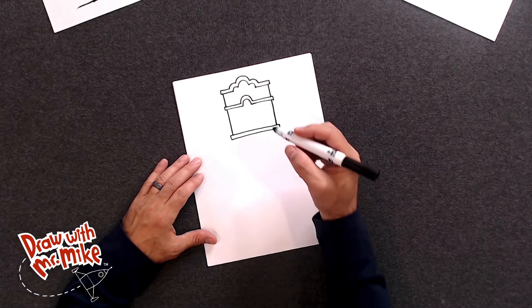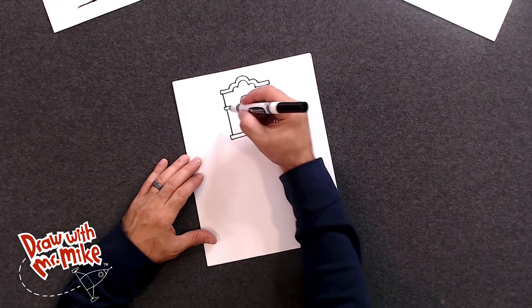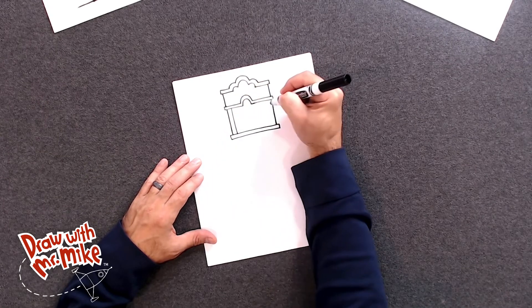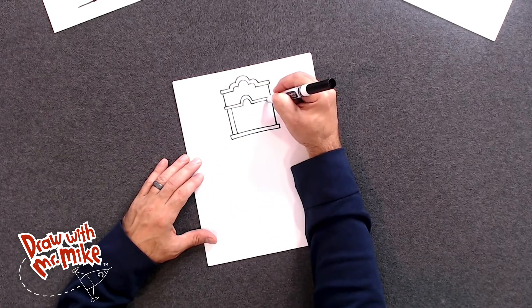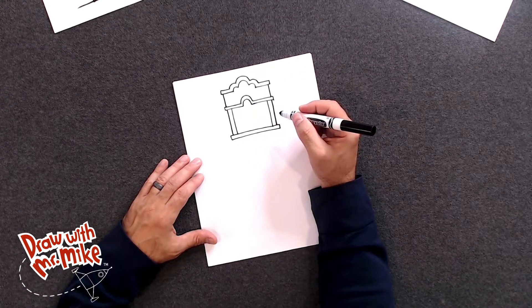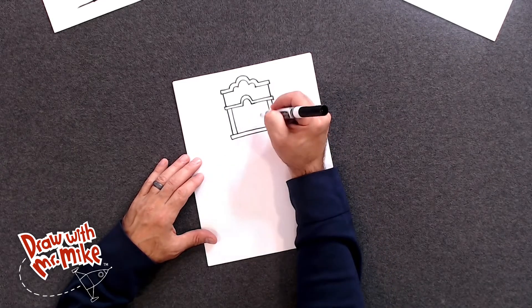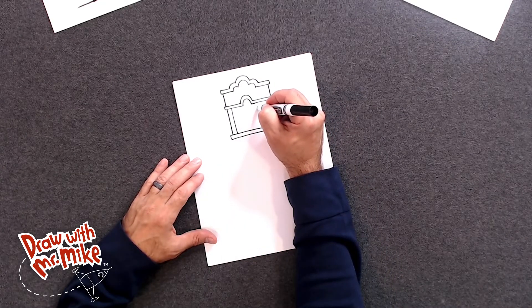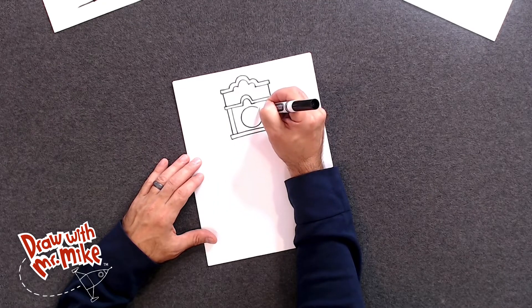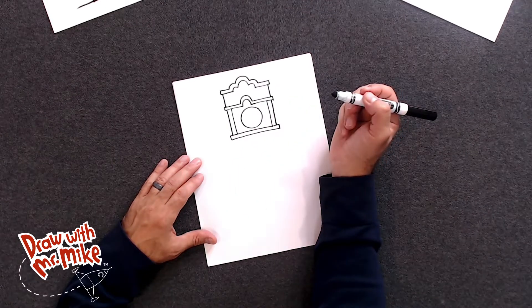All right, now we're going to add another line here, and then another line on this side, just like that. And then we're going to add a circle, because that's the face of the clock. So right about here, we'll have a circle come around, just like that. Looks good.